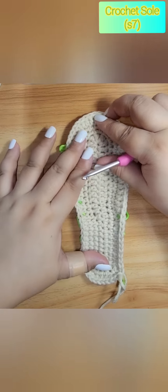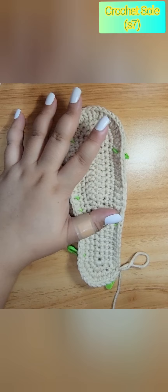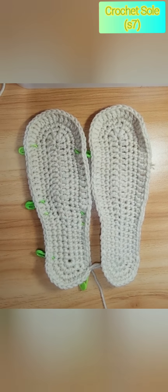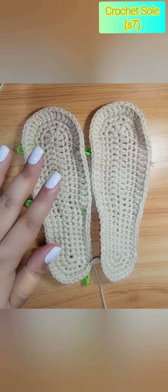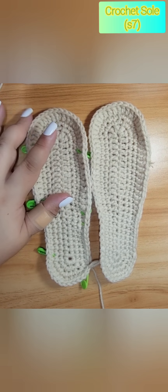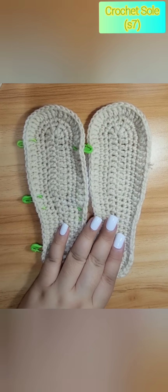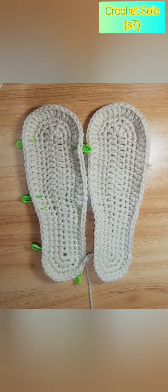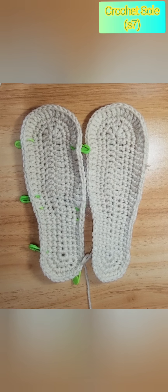That's it — that is our crochet sole! It's very easy. You don't have to do all the counting as you go — it will confuse you. I advise you to put markers; it is much easier. I hope you enjoyed this tutorial. Please like, share, comment, and subscribe to our channel. Thank you!